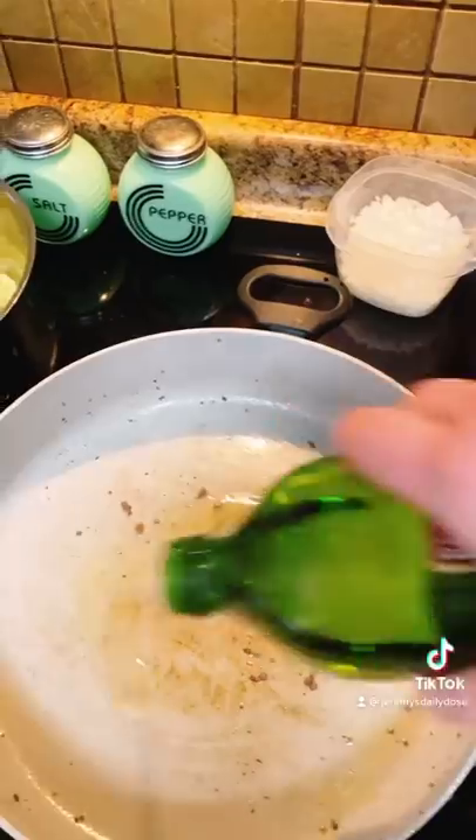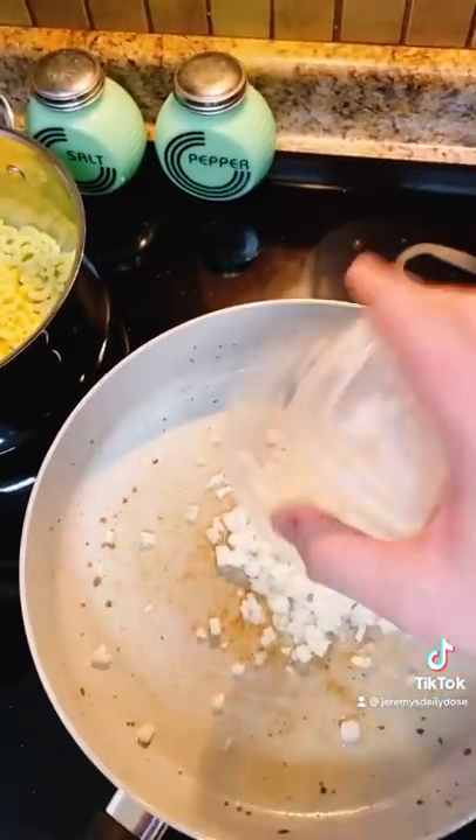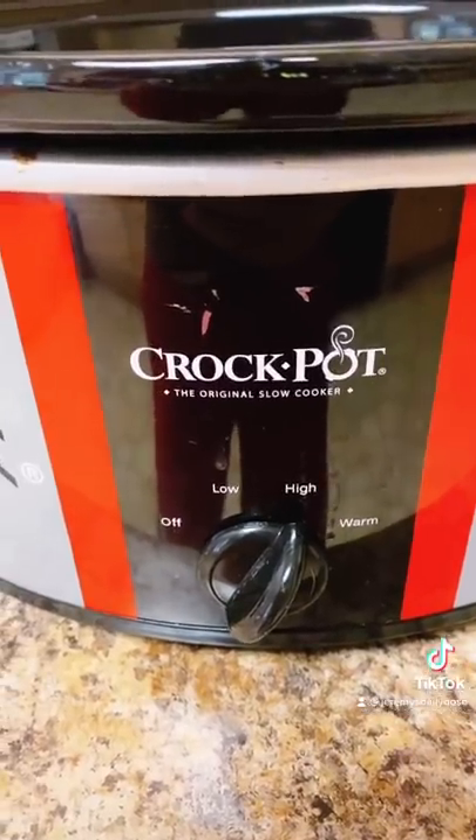Next we're going to add about a teaspoon of olive oil to a pan. On a medium high heat we're gonna add half of a sweet diced onion and sauté. Go ahead and get your crock-pot set on high while your onions are cooking.